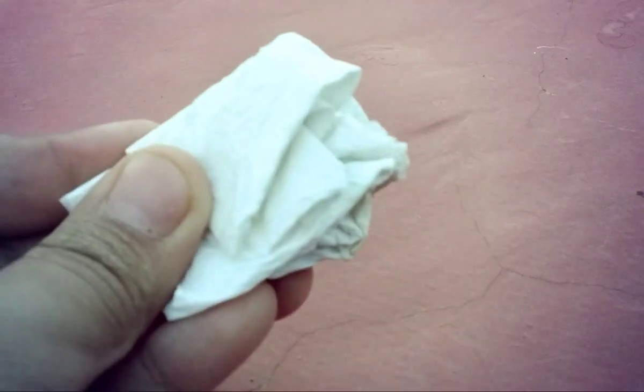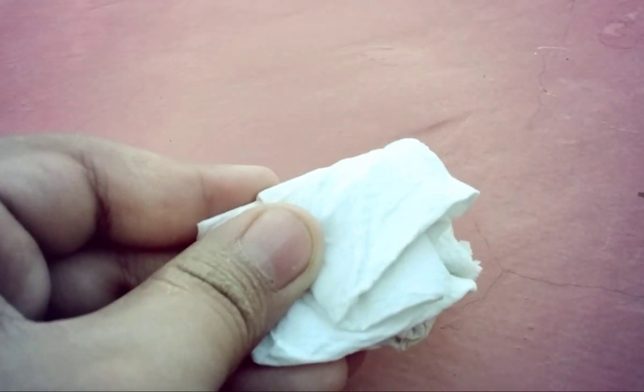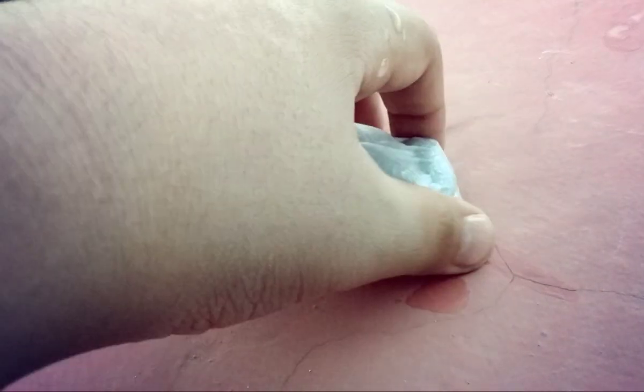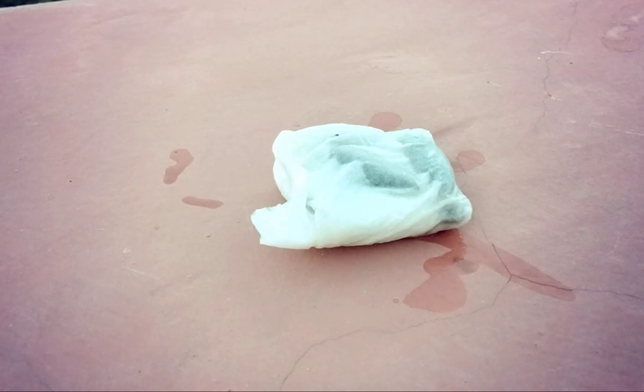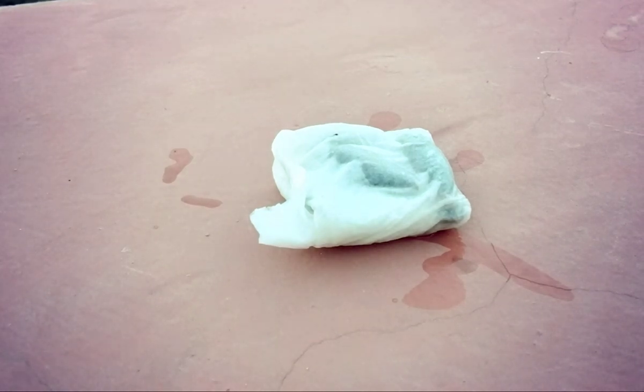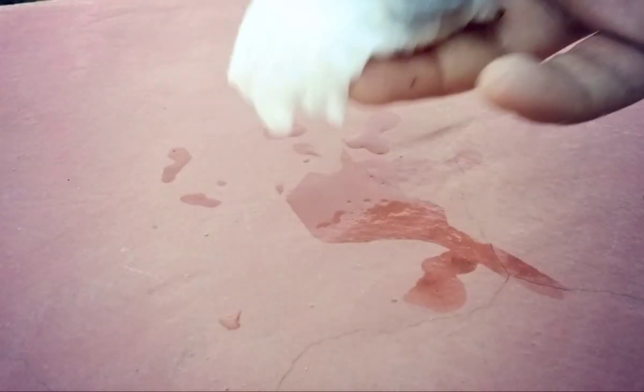Now I will wet this tissue paper. As I have wet the tissue paper, now I will put it in a plastic bag. When you are putting it in the polythene plastic, you have to wrap it tightly.